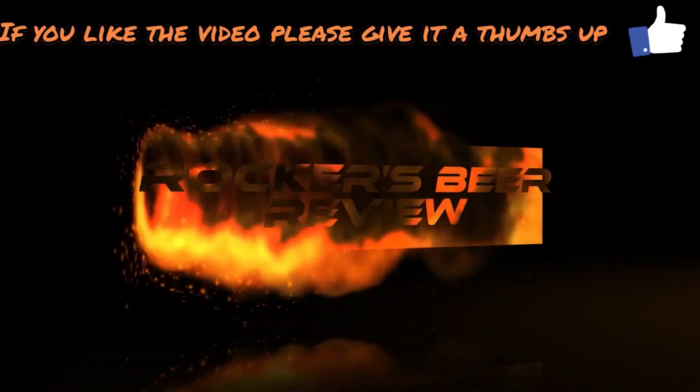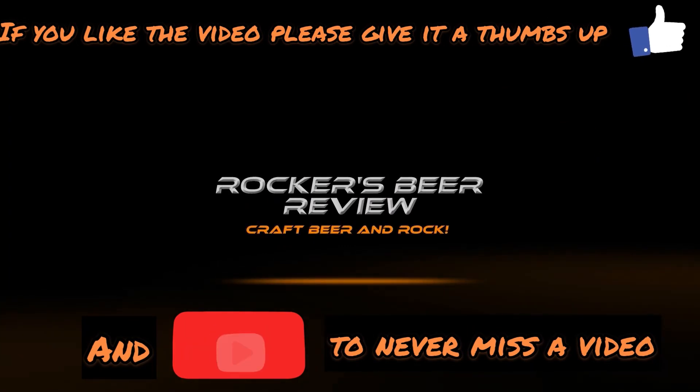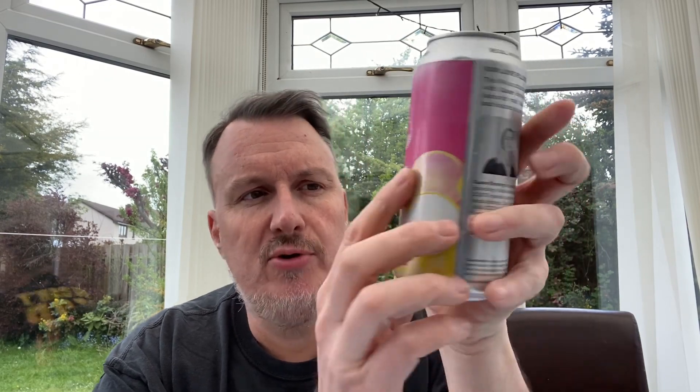Welcome back to Rockers Beer Review. Today we're reviewing this beer — another one from the Cloud Water four-pack box, which is £10. You get four beers, all by different breweries. This one is by Cloud Water and Queer Brewery. This IPA is a collaboration brewed with Queer Brewing using their favorite malt base and yeast, and features a hop called Citra.